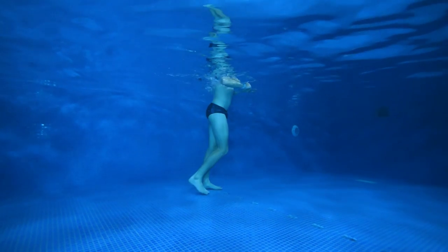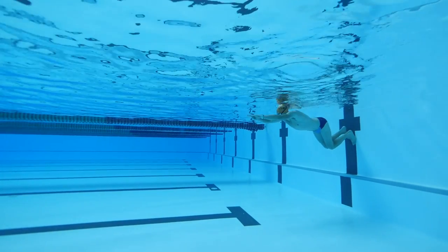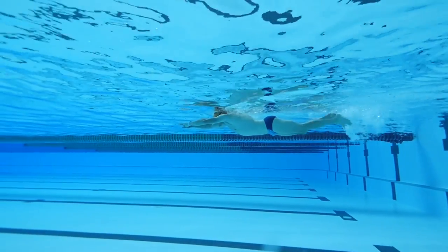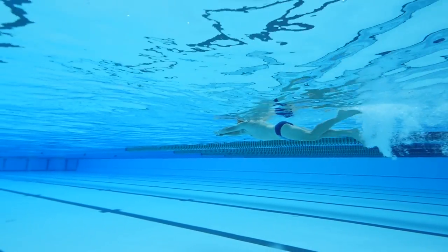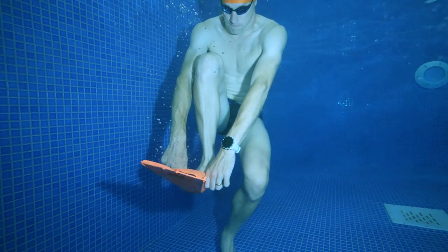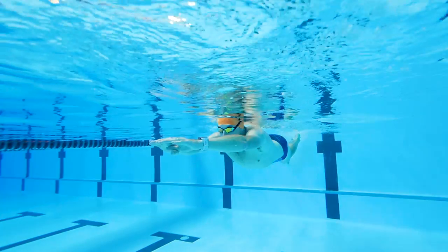To progress from this, do the same push-off but now remembering to keep your head down, adding a small flutter kick until you're out of air. This kick should be a small flutter of the feet with very little knee bend. Once out of air, relax and return to the wall. If you find your feet are sinking, you can add some small fins.